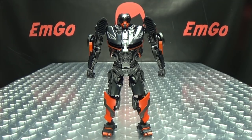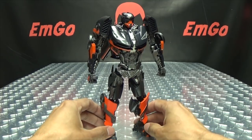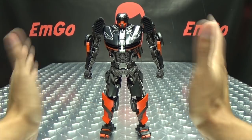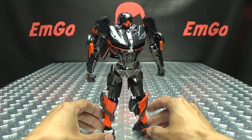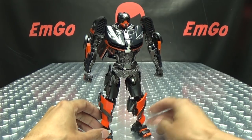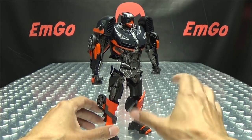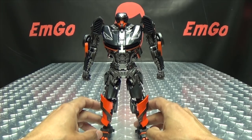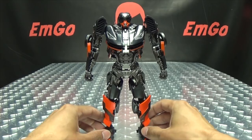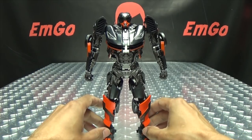Moving right along, here we have Hot Fire — aka The Last Knight Hot Rod, or Hoot Rod! I have my issues with this figure. He looks great. He totally looks like movie Hot Rod, and I think they did a great job on that. It's just other things that definitely could have been done better. But he gets two thumbs up for looking great.